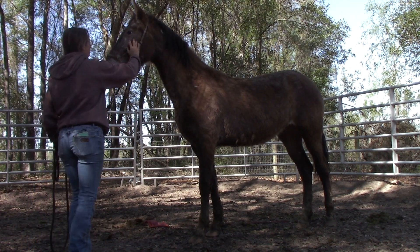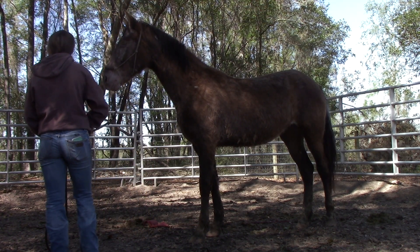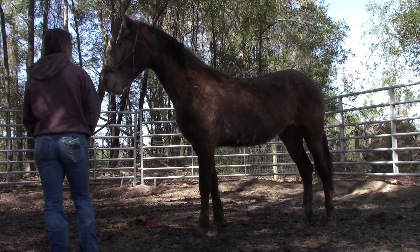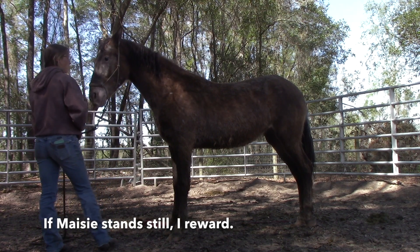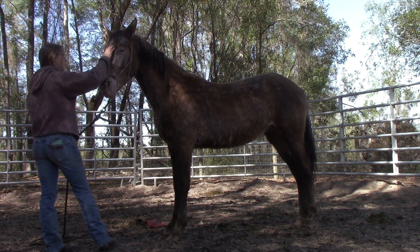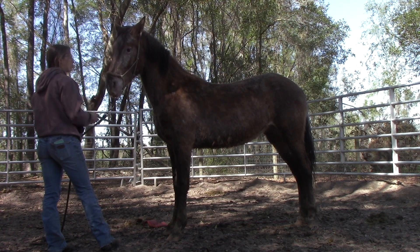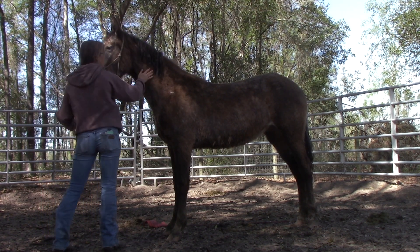So now I'm going to start introducing food reward. I'm going to rub on Maisie and since she doesn't move I'm going to back off and give her a treat. This is the first and last time I'm doing this without giving her a verbal cue or a treat receiving cue — this is just to give her an idea of what's to come. Something I want you guys to pay attention to is that I'm only clicking while I'm doing the action she's being rewarded for. I want her to know that standing still is the action she's being rewarded for.